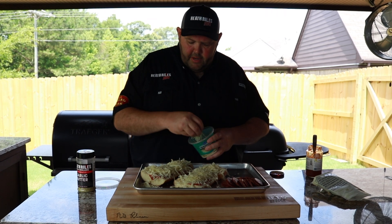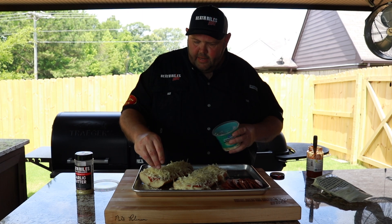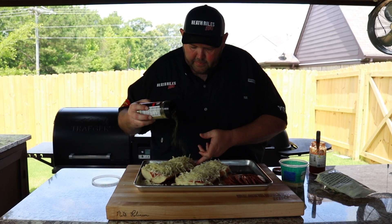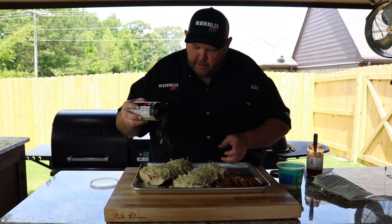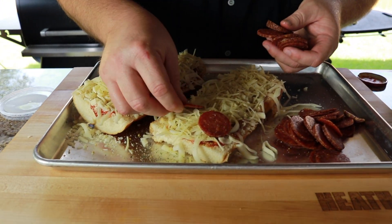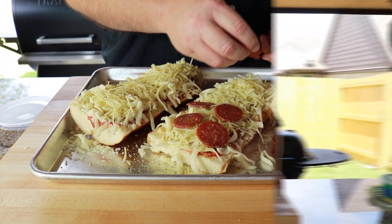Now what's going to kick this up a little bit different is what we like doing. I like taking my garlic butter rub and coming right now and sprinkling a little bit on top of that cheese. Now this garlic butter is just going to amp it up a little bit flavor-wise. Now I want to take this Cheshire Farms pepperoni — I've sliced it kind of thin, some kind of thick, it kind of depends on how you like it. I just rough sliced it.